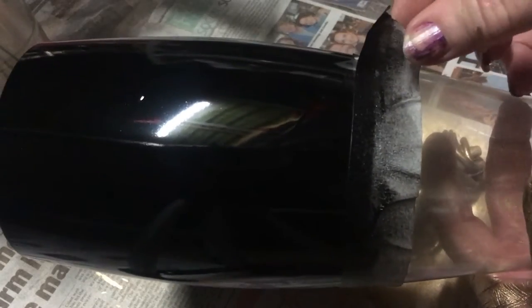The paint is all dry on my glass and now I'm just going to be removing the masking tape.